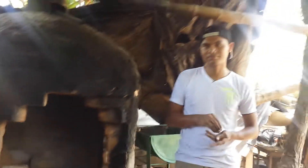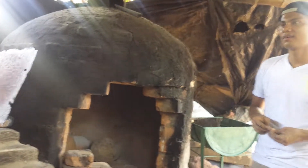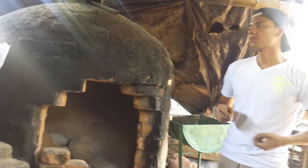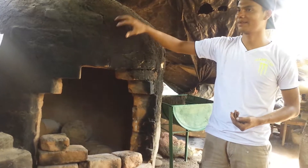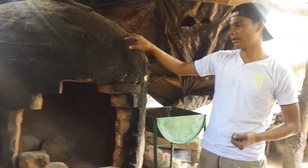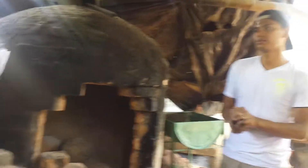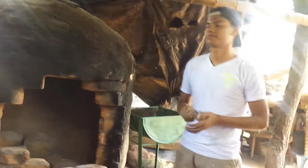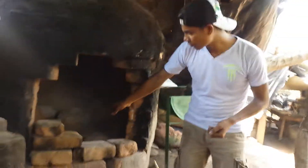Did your dad build this big oven? There are specialized people who build the ovens. He can build them, but not of this quality. It takes at least five days to build an oven like this — the construction of both ovens.